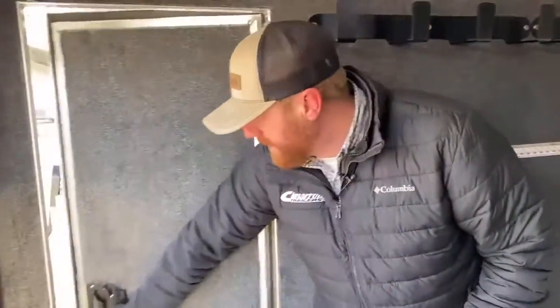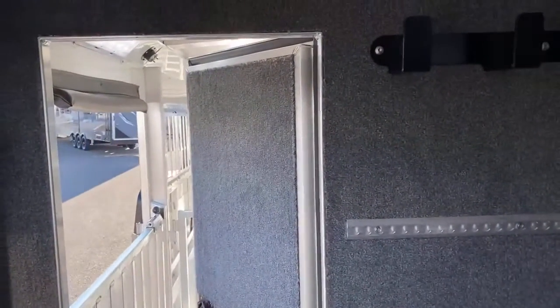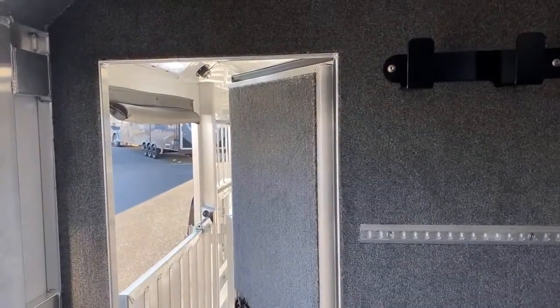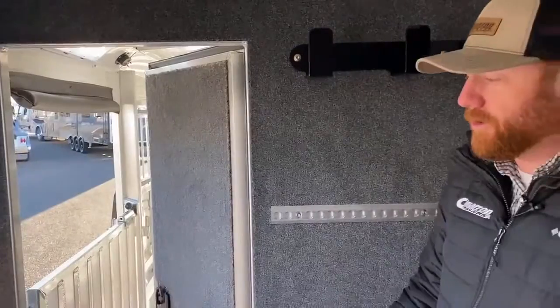And then you've got your walkthrough door going into your stall area. Again, if you're showing off this trailer, that's really nice — you can get feed pans ready, go right in there. Kids can come in here, get changed, right back out there, grab their hog, lamb, goat, whatever it is, and head off to the show ring.